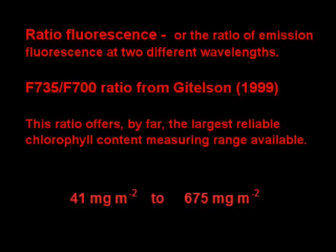This ratio offers by far the largest reliable chlorophyll content measuring range available. It measures 41 milligrams per square meter to 675 milligrams per square meter.